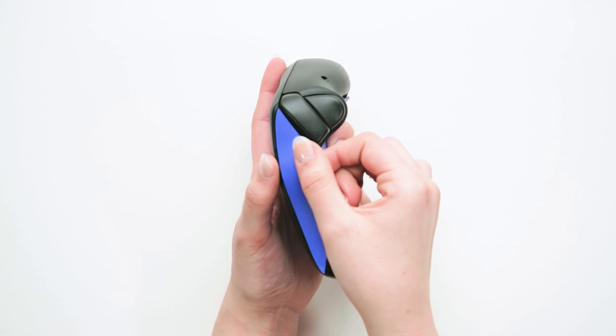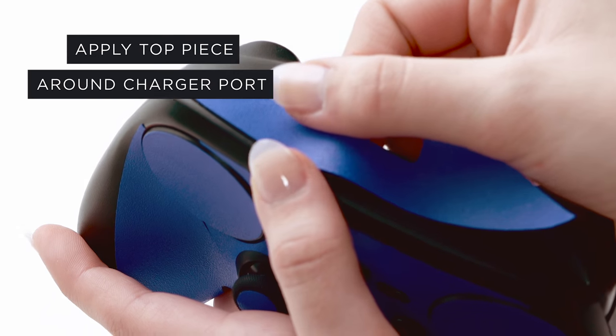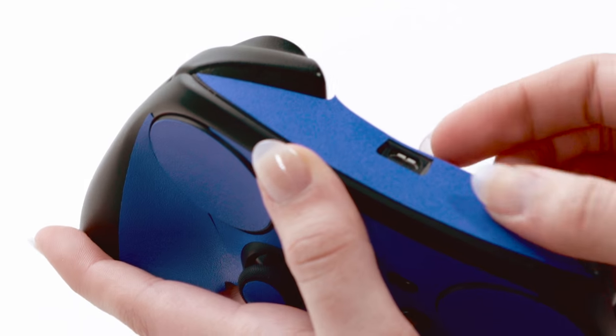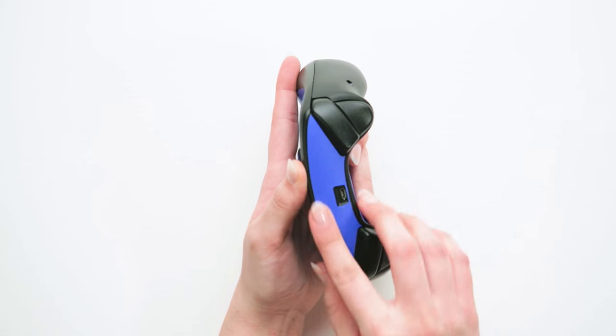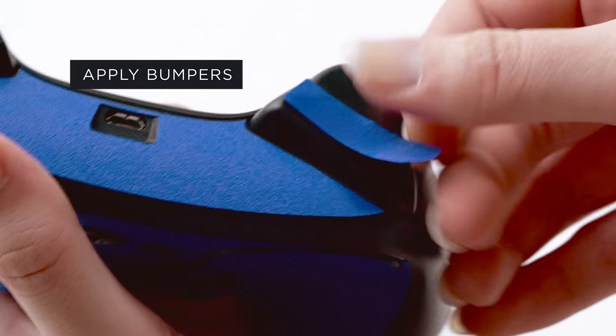Next, apply the top piece around the charger port of the controller. And to complete the look, apply each of the bumper button pieces.